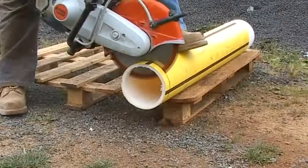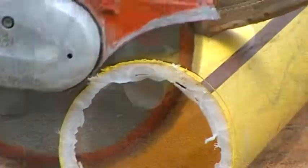Polyethylene mains gas pipe is regarded as awkward to cut, but it's no problem for the Terrasaw.